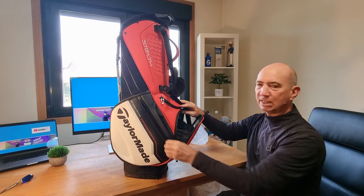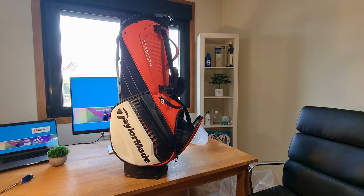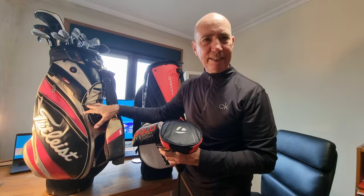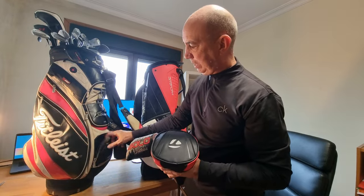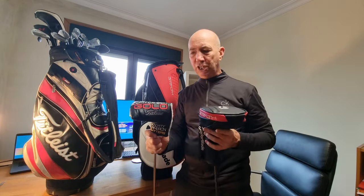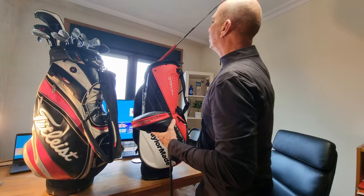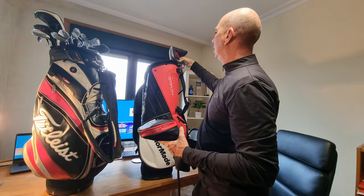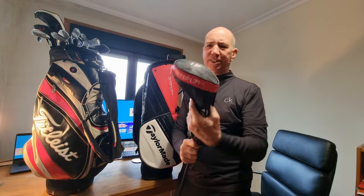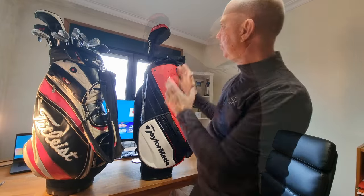I've put some new clubs to go with it. This is my old bag — it's lasted me at least 15 years, though some of the zippers have gone. I also got two new head covers: one for my Scottie Cameron putter and one for my SIM 2 driver — I just liked the head cover, so I got a secondhand one. Those two go really well with the colors.